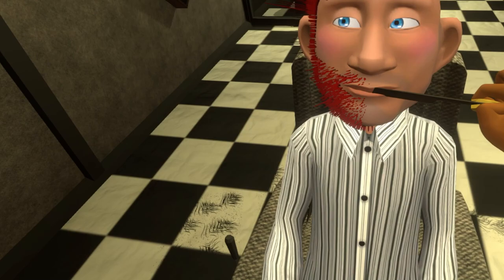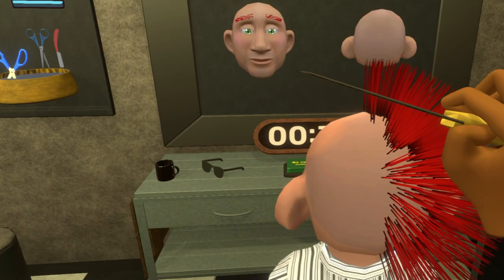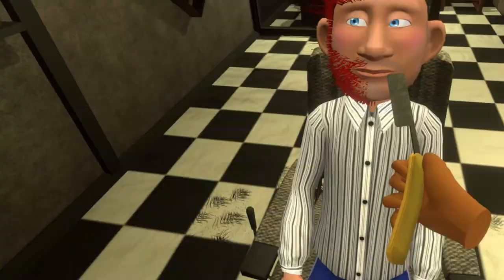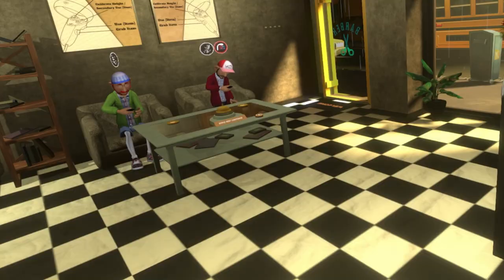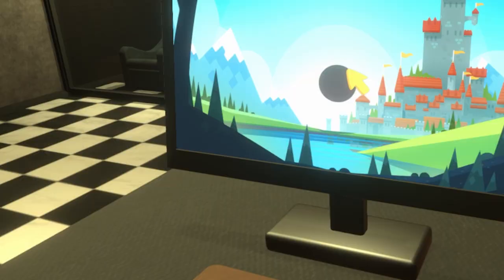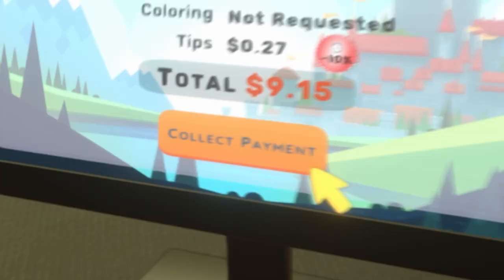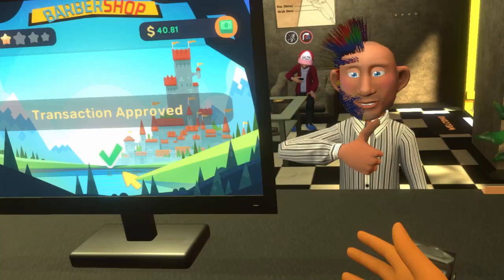I wonder if I shave half of his face if I get half the payment. You're like that supervillain — the guy whose face is different on each side. I forget his name. This is really awesome. Give him a little bit of blue on there. Bit of yellow. I think that's the best one yet. You can't help but laugh. That guy's actually smiling. You came in not really knowing what you wanted, and you got a nice surprise. Three stars, $9.15. I'm just going out of business. Thumbs up.